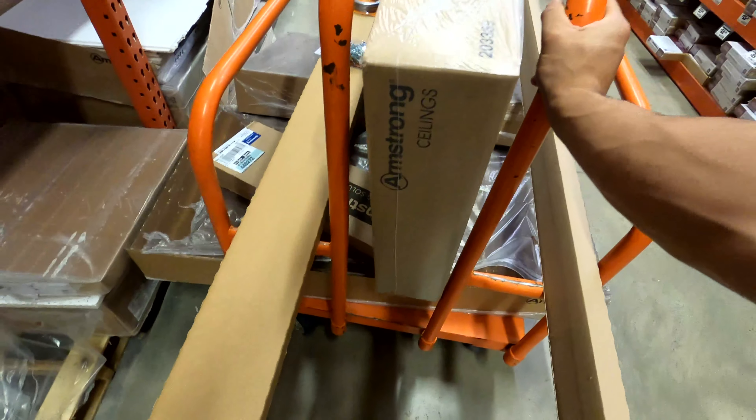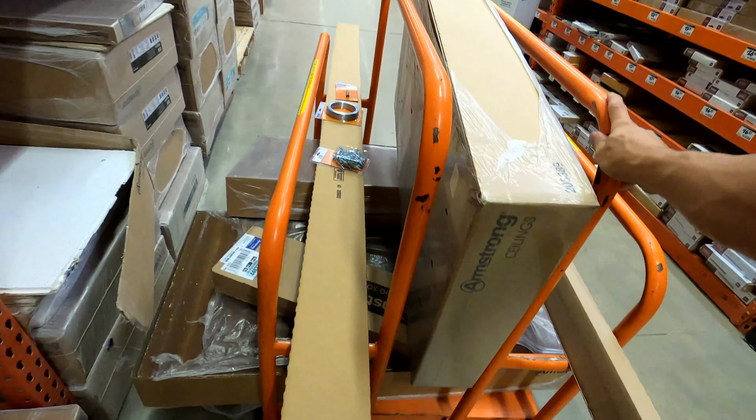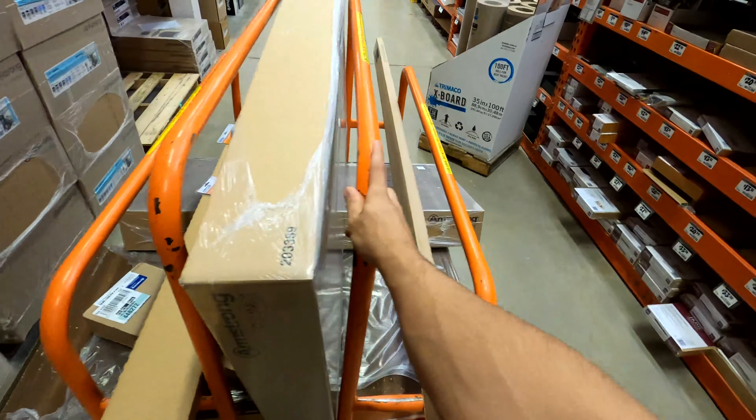First thing we're going to do is go to Home Depot and get some material for this drop ceiling. We got all of our drop ceiling stuff and we're about to go back to the work site and start installing.